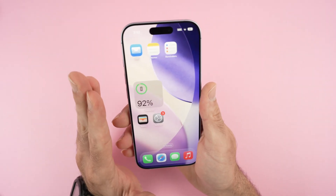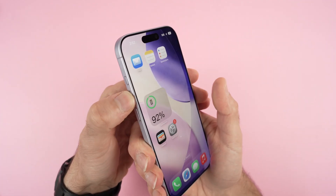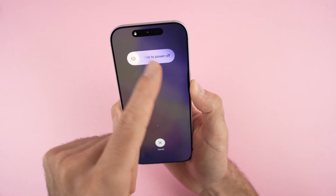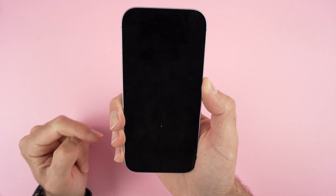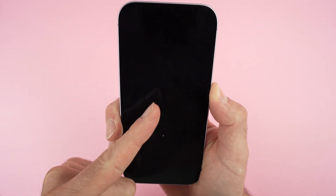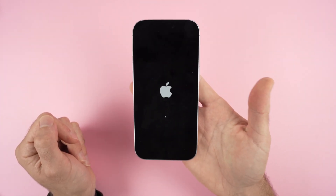This will not delete anything — it's not a reset, it's simply a reboot. Let me do it with you: volume up, volume down, and I keep pressing the power button. I simply wait until I see the Apple logo. The screen will shut down and soon it should appear.